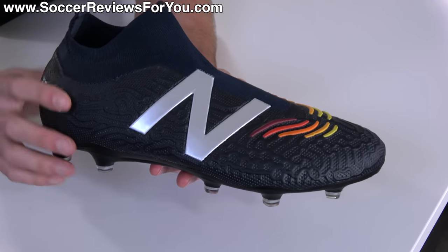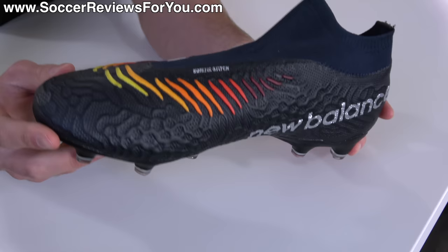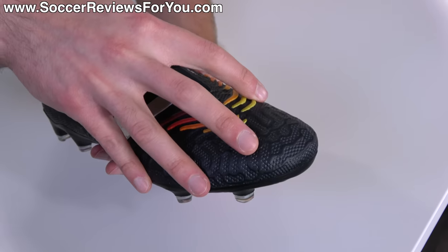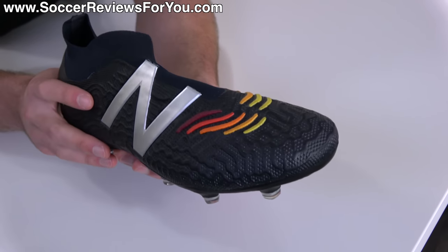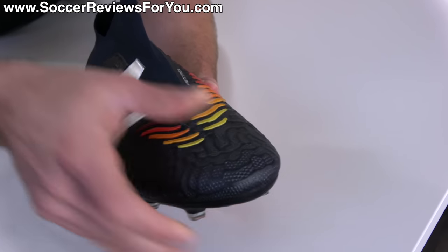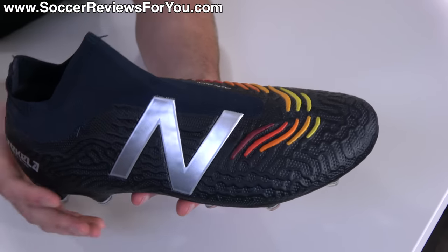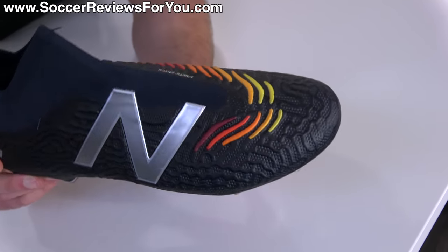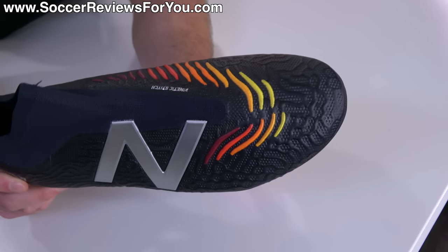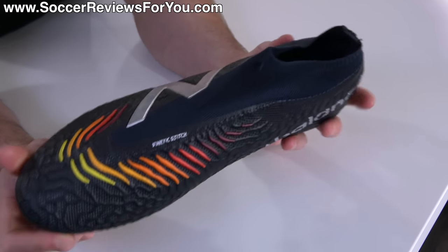It's certainly not as good or premium-feeling as the knitted upper from the New Balance Furon V6 Pro, which is far superior from this brand as far as knitted uppers go. It's also worth noting that it's not a straight knitted upper — internally it has a fairly standard microfiber liner, which adds some stiffness and takes away from the sock-like sensation. That structure is necessary when you go for a laceless design, but there are definitely knitted uppers that provide more of a sock-like sensation despite how this one might be presented.